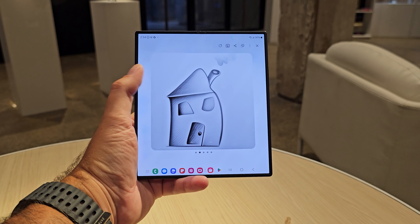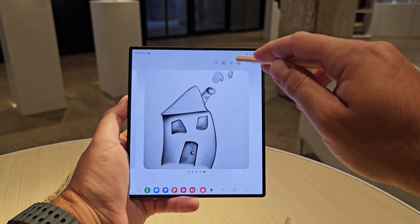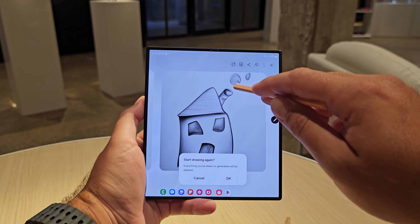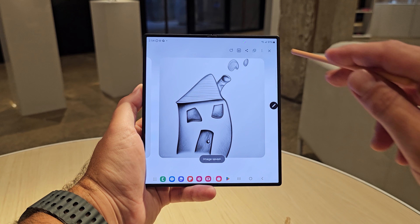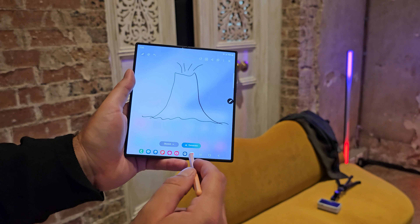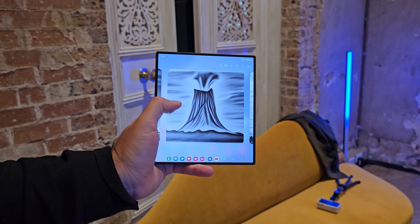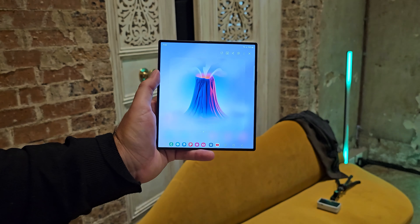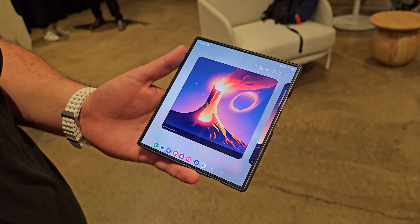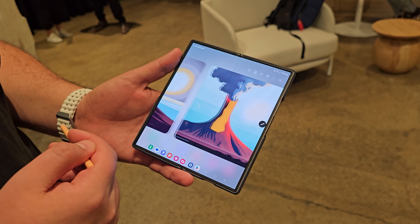I drew a house, which was probably my favorite thing to draw, because I selected the sketch style and it literally recreated a pencil drawing sketch of the house — better than I could have ever done even with pencil and paper. It was that good. I also tried volcanoes a number of times, and depending on the style of volcano and the style of drawing I wanted, it gave me various different outputs, all with multiple versions. The volcano was the demo we got at the event, but I'm so excited to try different things when I get my own Fold 6.